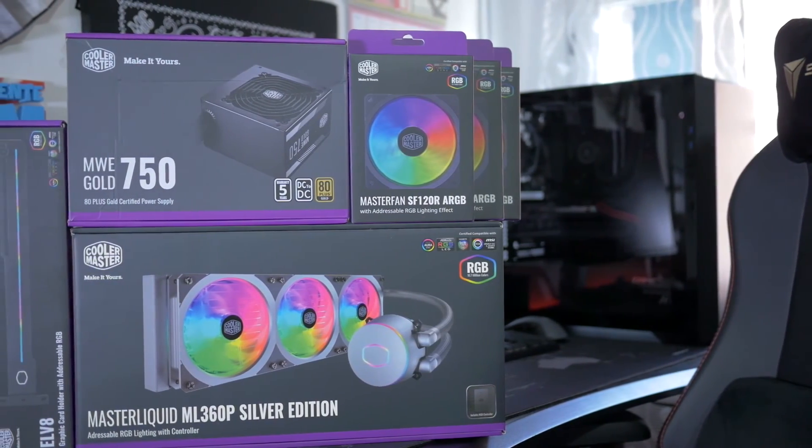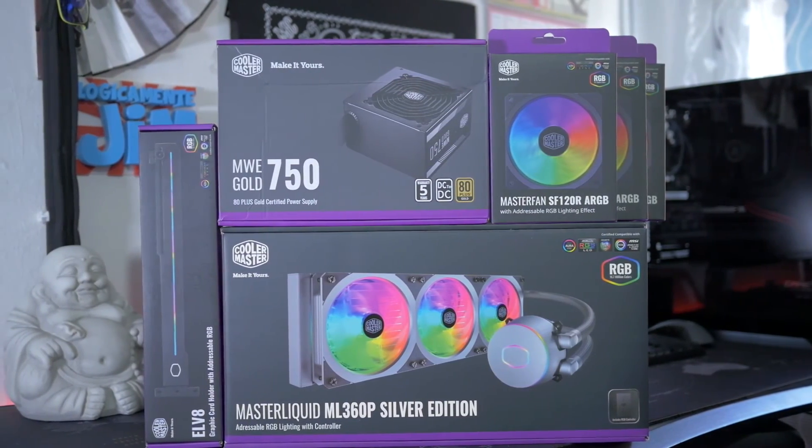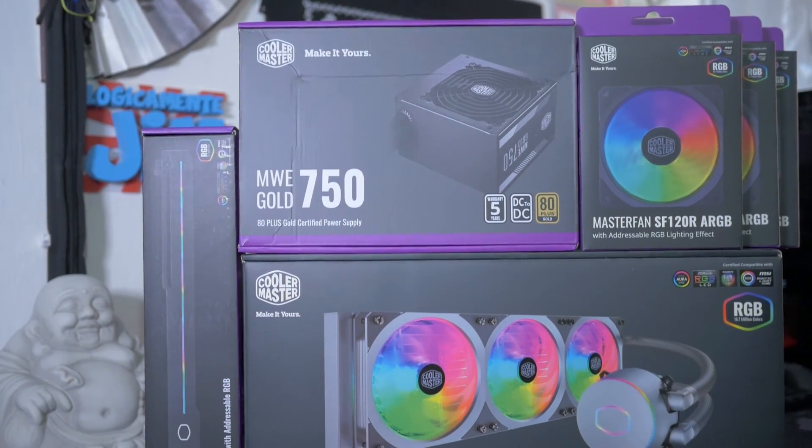Siamo giunti alla fine di questa configurazione di fascia veramente molto alta. Sono veramente stato contento di collaborare con Cooler Master per potervi far vedere il nuovo case, il dissipatore bianco e tutto quanto il resto. Davvero ottimi prodotti, soprattutto per chi cerca una build bianca. Un grazie va anche ad AMD, che mi ha mandato il 3900X in test. Spero che questo video vi sia piaciuto, ma soprattutto vi sia stato utile in qualche tipo di scelta. Il PC è venuto fuori una figata paurosa. Ragazzi, un pollice in su è sempre apprezzato, lasciate un commento qua sotto e ci si becca con il prossimo video!